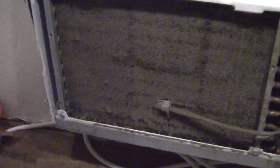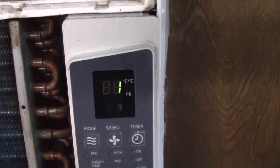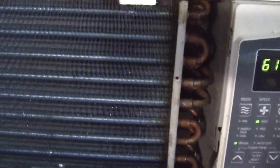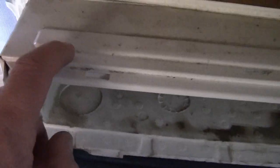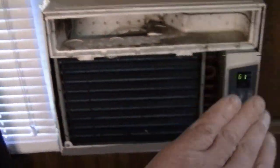I'll show you how to make your air conditioner go from that to that — it's the exact same air conditioner, exact same model. Not all of them you can do this with. This one has the top clips right here. Some of them have screws, and if they have screws and you've got to take that tin cover, that housing off, then you can't do this.